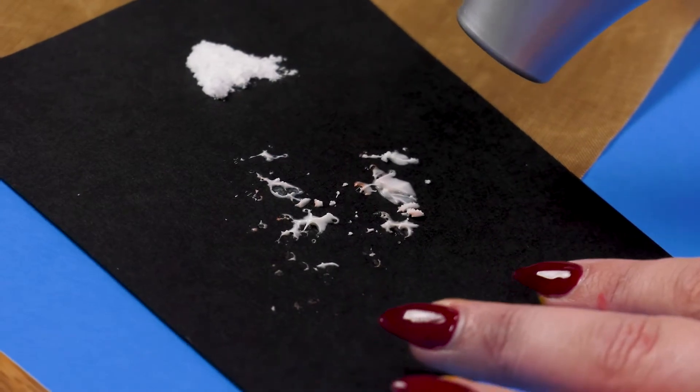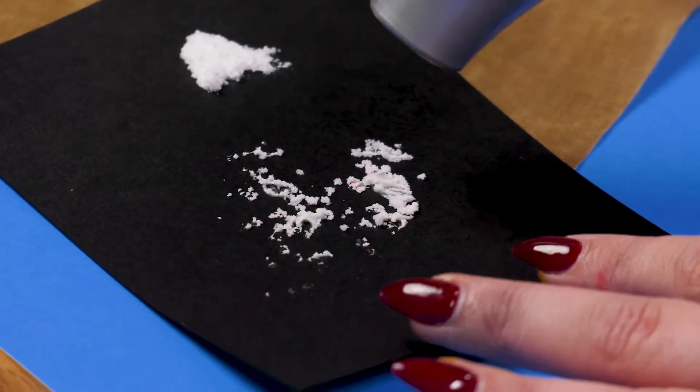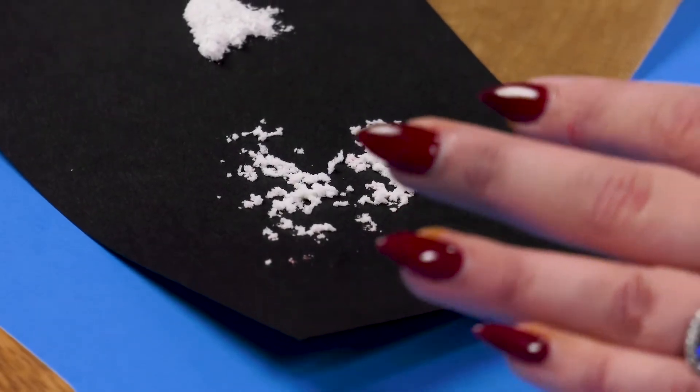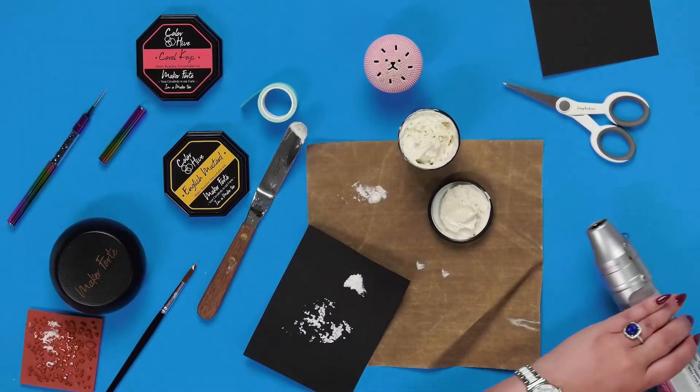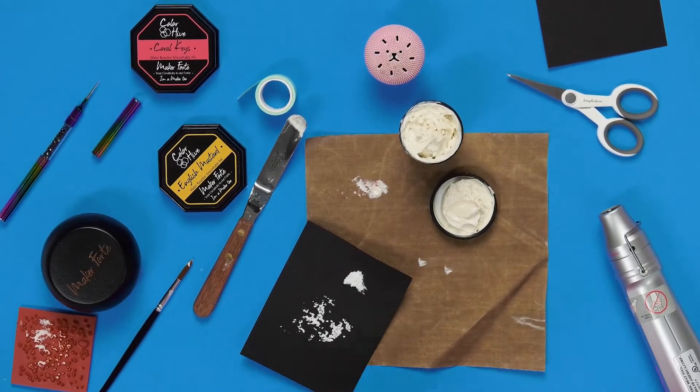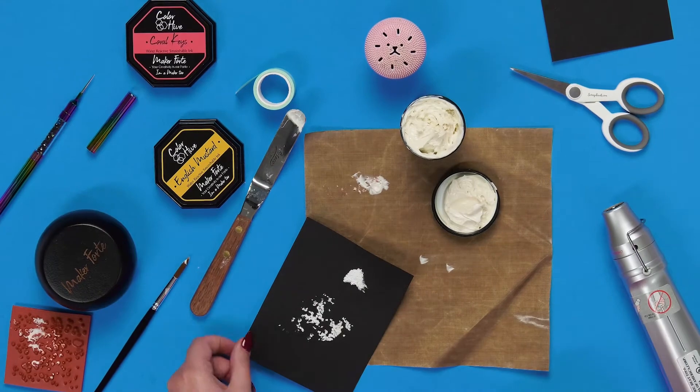Same thing — just grab your heat gun and pop it on. You can also use it through a stencil. I still recommend going with a paintbrush through a stencil rather than a spatula, because if you go for a spatula full it's going to puff and puff and puff and you'll be going for days.